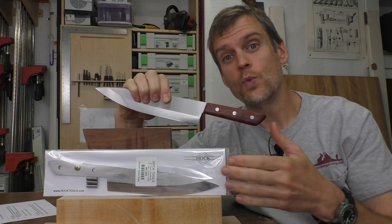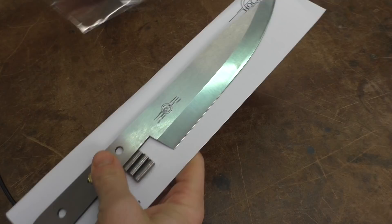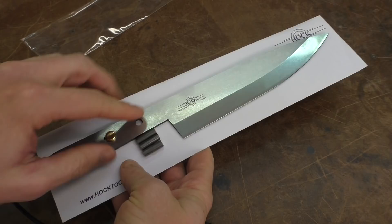The knife kit comes with the knife itself, which is super sharp, and the three pins for putting it together, plus a set of instructions.